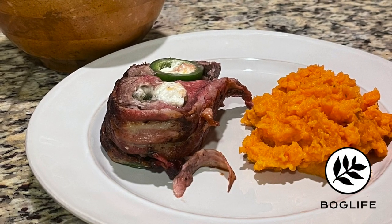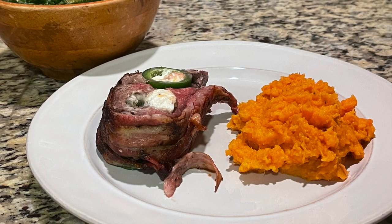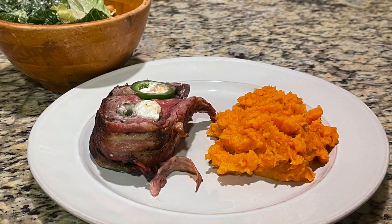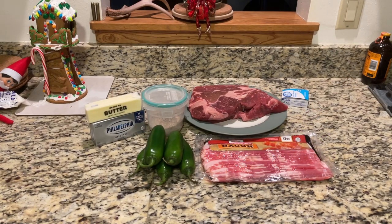Hey guys, welcome back. So we're going to try a new recipe. This is going to be a jalapeno popper chuck roast. We've done jalapeno poppers, we've done armadillo eggs, this is something along those lines, but what we're going to be doing is making the jalapeno poppers and putting them inside the chuck roast itself, and then wrapping the entire thing in bacon.